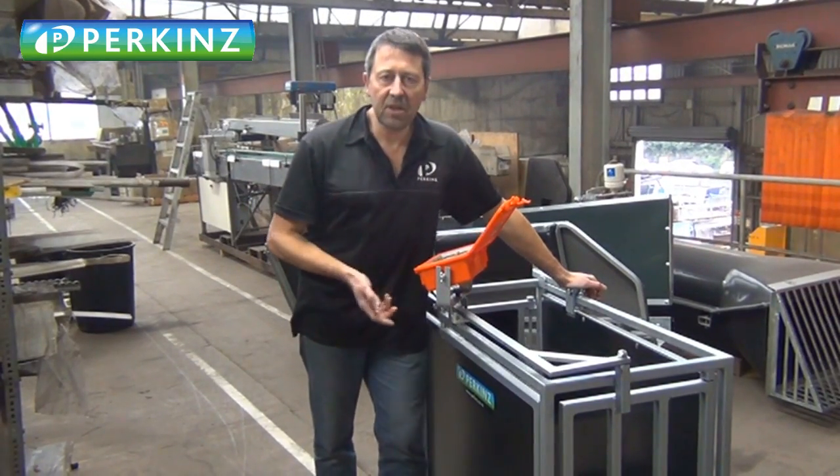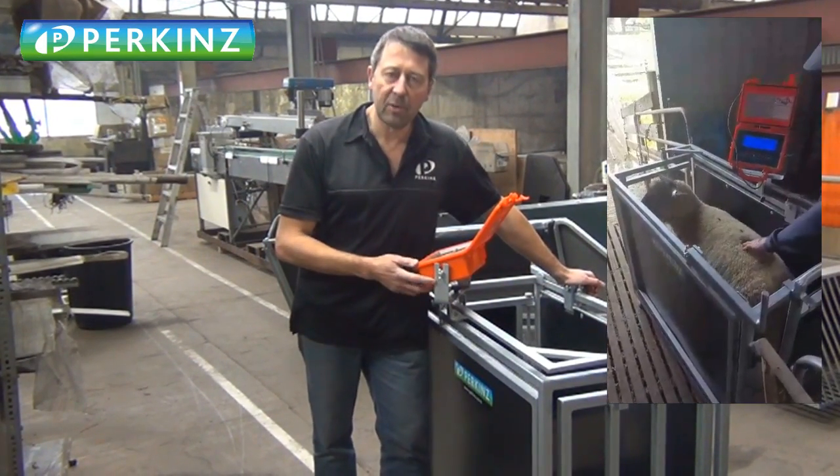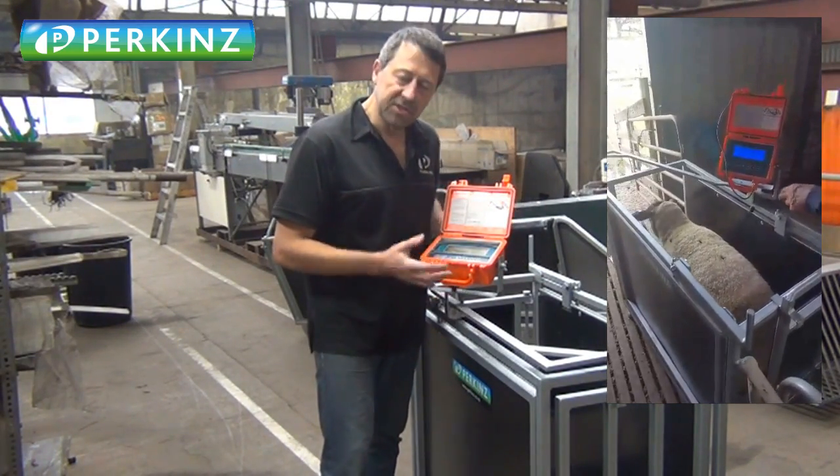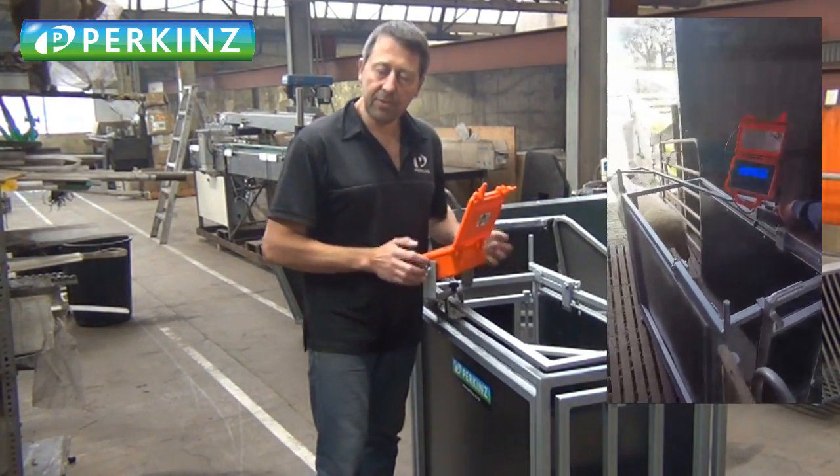G'day guys, it's Wayne here. I just want to show you this new wee weight crate that we're bringing up to the Perkins range. We're doing it with Frizzle, which is a company just up the road in Christchurch, and we're really excited to be partnering with them.